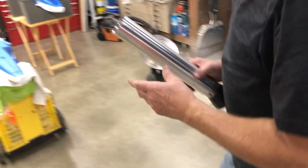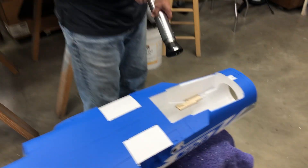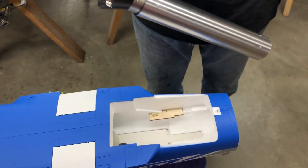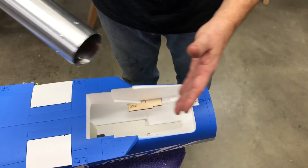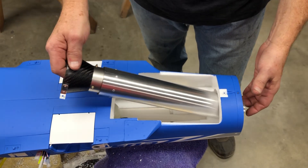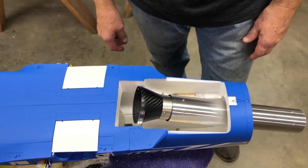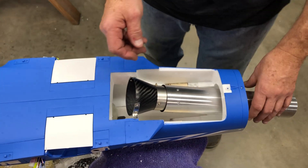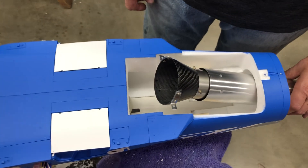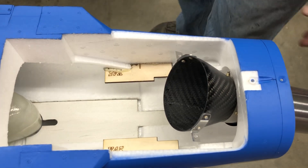We're ready to install the pipe. The back end has to be off and this part here has to be cut out, because if you don't do that you're going to be pulling the bell mouth, and that's kind of a pain. So I just popped two eighth-inch holes in the thing, and I'm just going to set the pipe right like that.